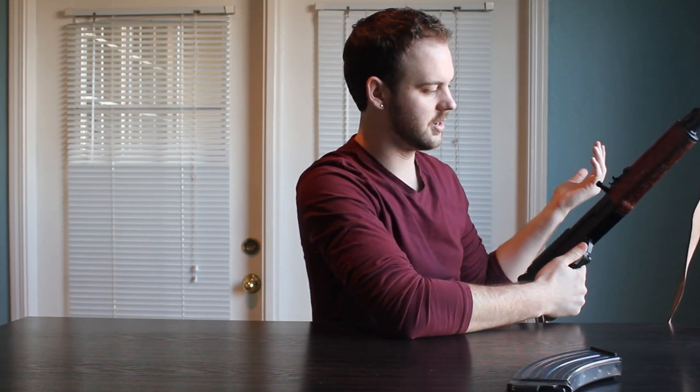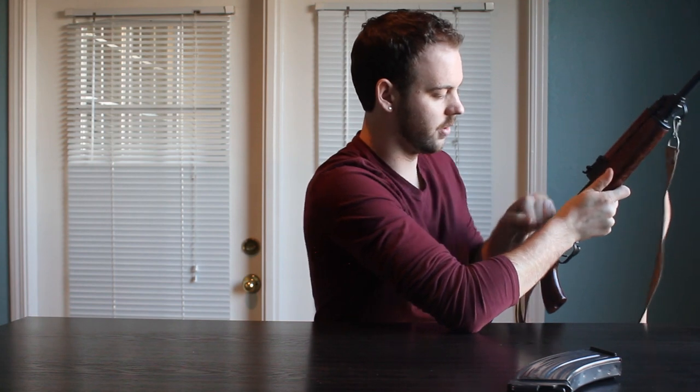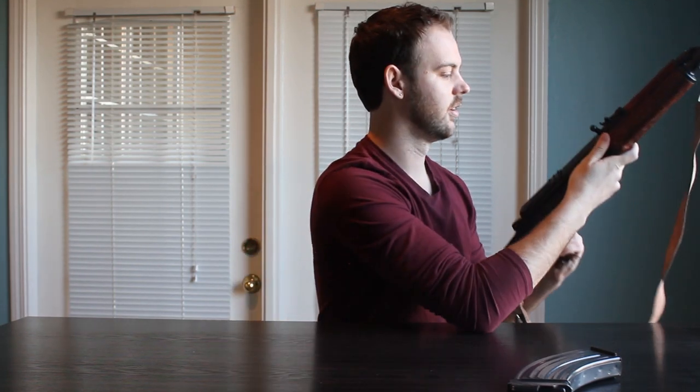Another fascinating thing about this rifle is it actually has a bolt hold open. On your last round, the rifle cycles just like normal but locks open. On an AK, your last round it stays closed — the only way to know it's your last round is to hear that click when you should be hearing a bang. As the saying goes, the loudest sounds you'll ever hear are a click when there should be a bang, or a bang when there should be a click. So that last round hold open is a nice feature.